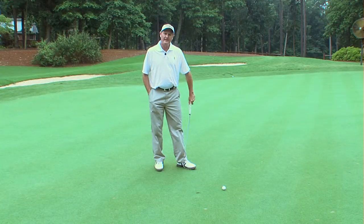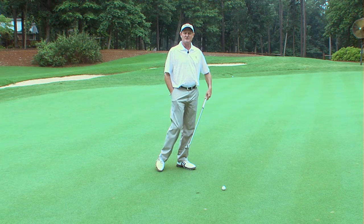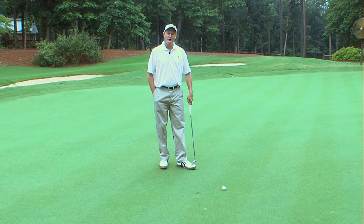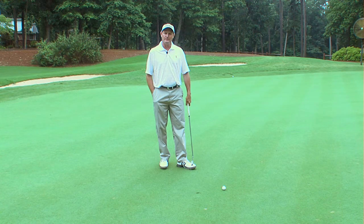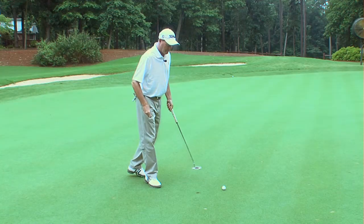A ball mark can be created by a full shot coming into a green, or from a bunker shot, or from a chip shot. It is extremely important to repair any ball marks — your ball mark and any others that you might see on the green. As you can see here, we have a ball mark that came in from a full shot. Here's the proper way to repair this ball mark.